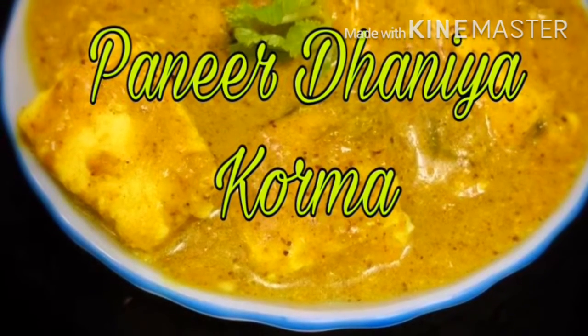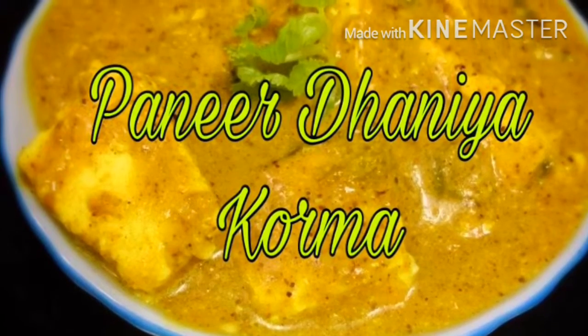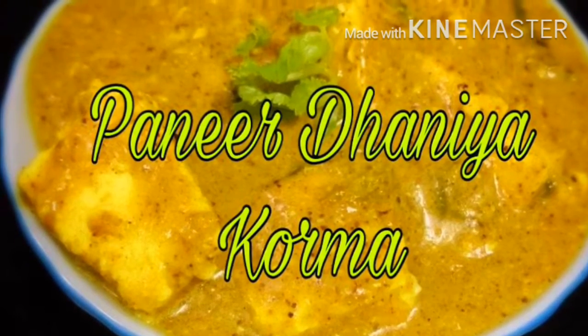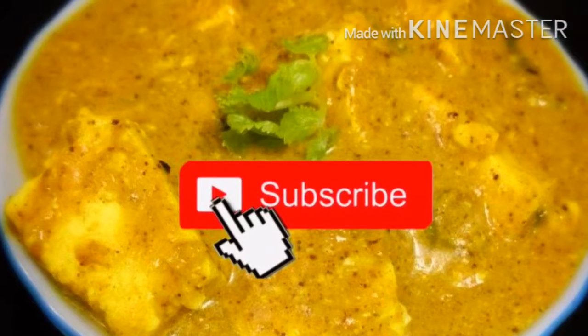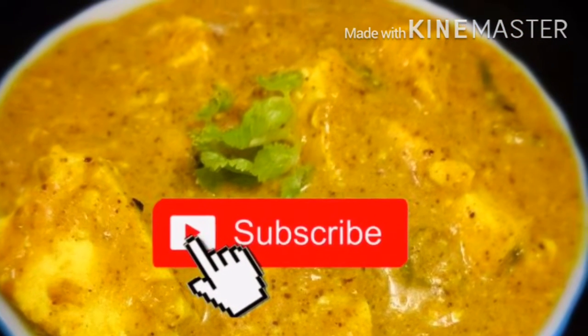Welcome to Creative World. Today we will be making a 15-minute paneer recipe called paneer dhaniya korma. If you have not subscribed yet, then subscribe and hit the bell icon. So let's get started.